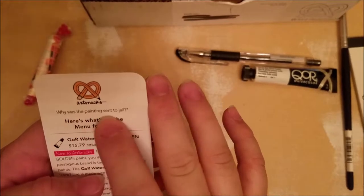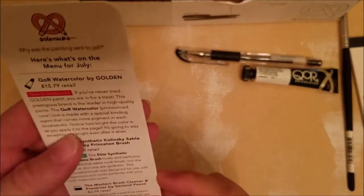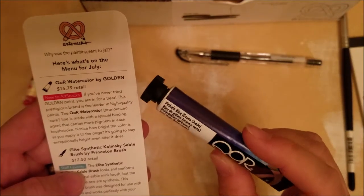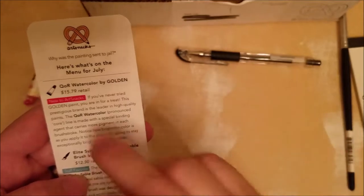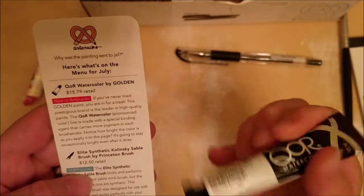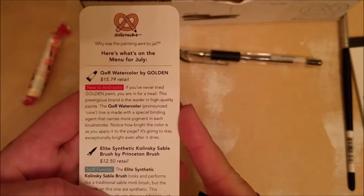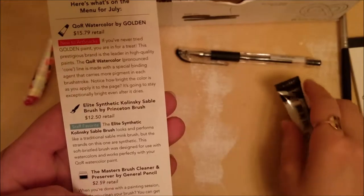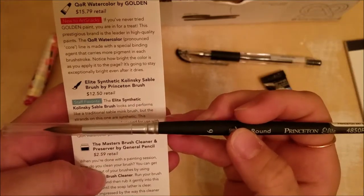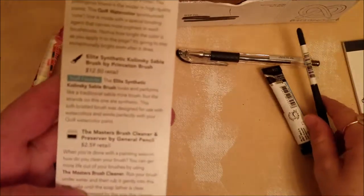They normally have a joke on the card: Why was the painting sent to jail? Because it was framed. That's funny. First up, we have the QRO watercolor by Golden — this is a really good box. This retails for $15.79, which is actually really good for an Art Snacks box. And second, we have an Elite Synthetic Kolinsky Sable Brush by Princeton Brush, which retails for $12.50.